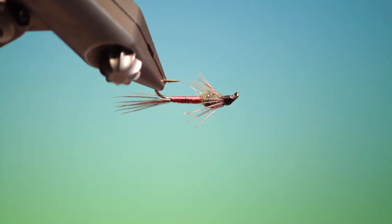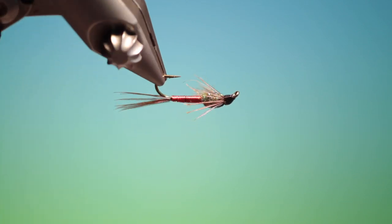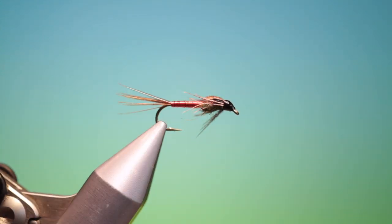And that's the copper pheasant tail. If you enjoy the videos please like, subscribe, share — and thanks for watching. We'll see you next time.